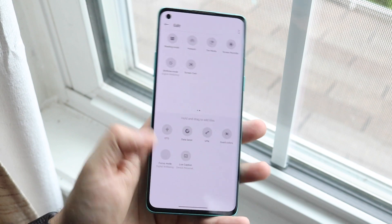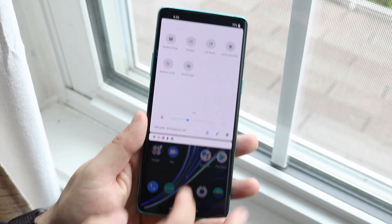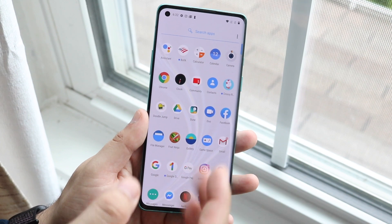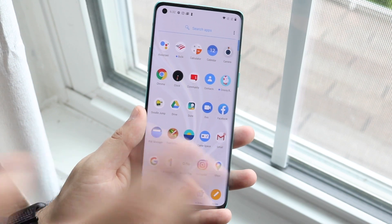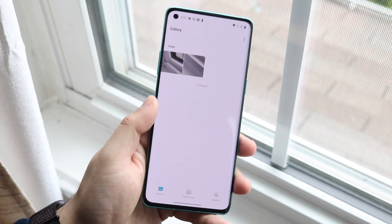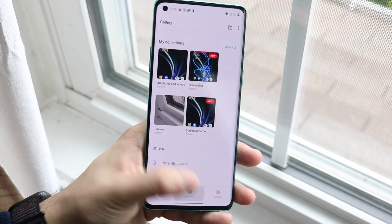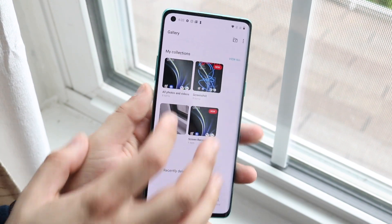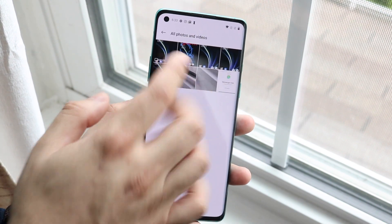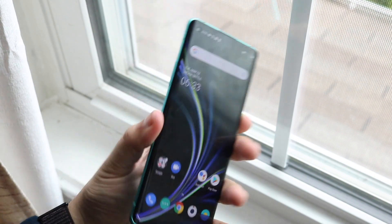All your photos and videos — whatever you screen record — will be saved in your Gallery app. If you go and find the Gallery app and tap it, you'll want to click Collections at the bottom, and then you'll see All Photos and Videos where you'll find the recordings you just made.